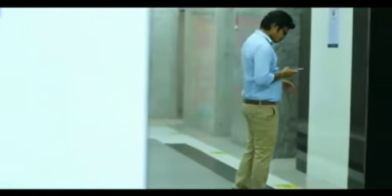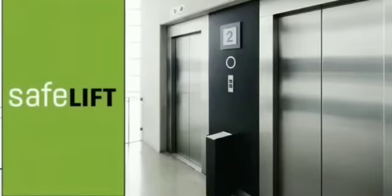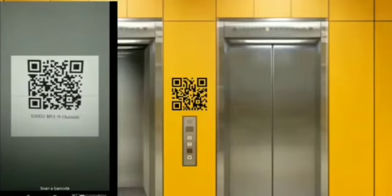Let's understand how it works. Once you reach the lobby, you just need to open the SafeLift app on your smartphone. It will provide you the option to scan the QR code near the lift. Scan the QR code available near the lift — the QR code provides the lift identifier and floor identifier.